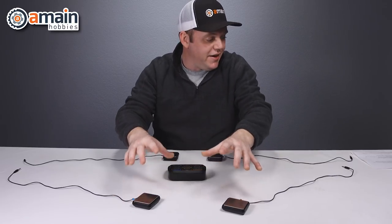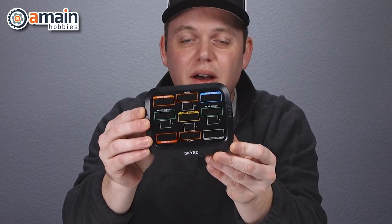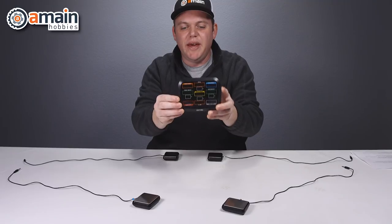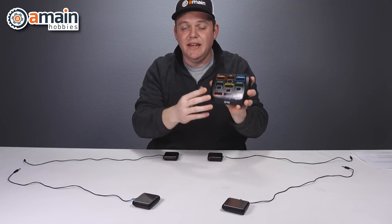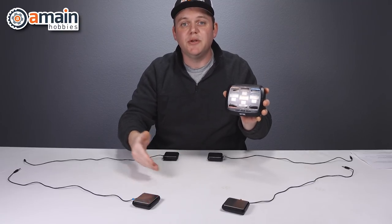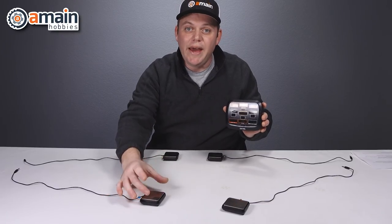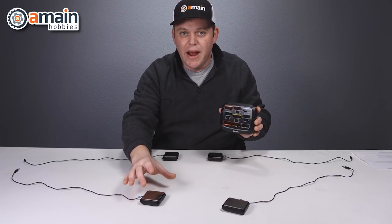We have four independent scales, and here is our scale hub which will display all of our weights. The nice thing about this is it displays in either grams or ounces, with a tolerance down to a tenth of a gram or a hundredth of an ounce. Each scale will weigh up to 2000 grams.